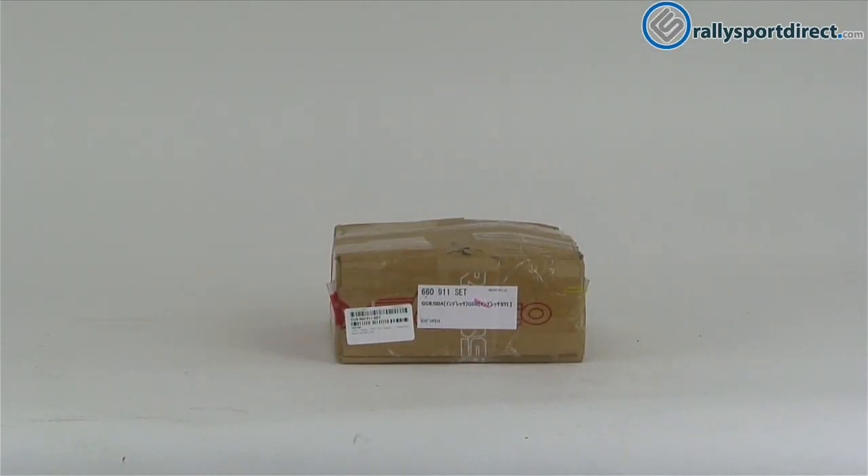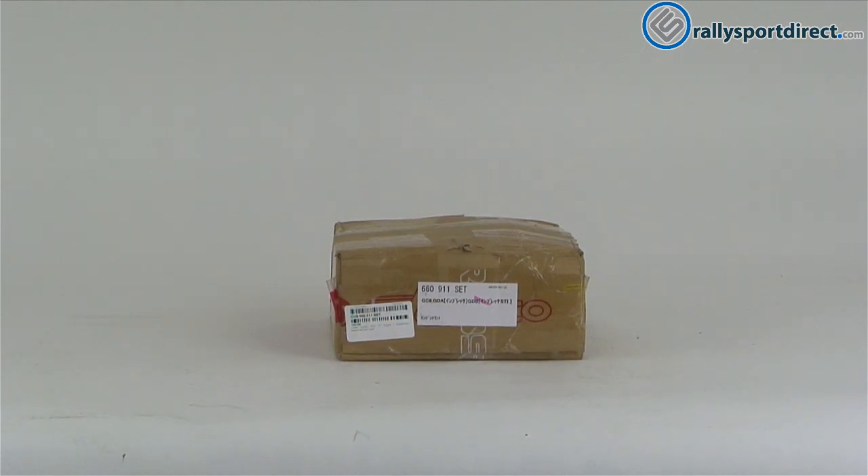Hey guys, Rick with Rally Sport Direct here doing another episode of What's in the Box. Here we've got the Cusco engine and transmission mounts. I've got the box right here. Let's go ahead and open these up.